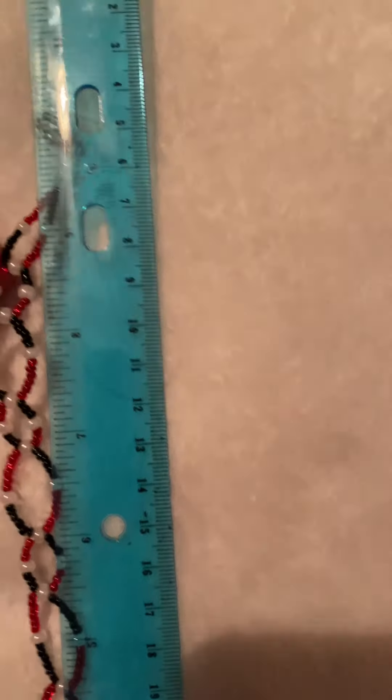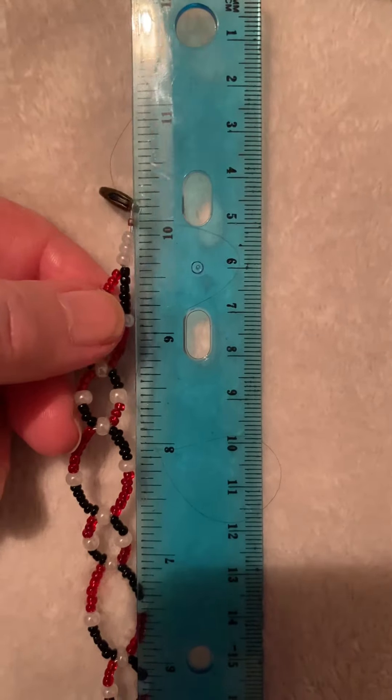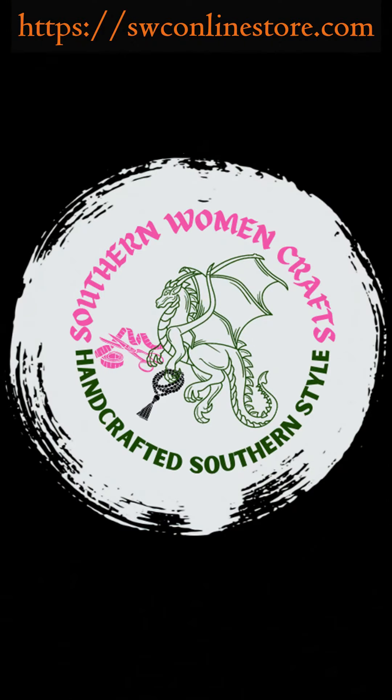As you can see, I usually measure my beads from bead-end to bead-end, and I don't include the findings. So check me out online.